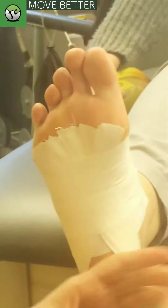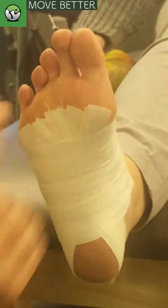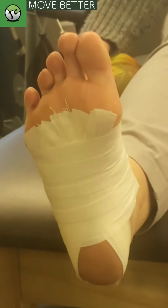As we finish, we just again make sure there's no creases throughout the whole thing. And voila! You have a mummy arch foot and hopefully a lot less pain. Thanks for tuning in on our Move Better series and we hope to see you next week.